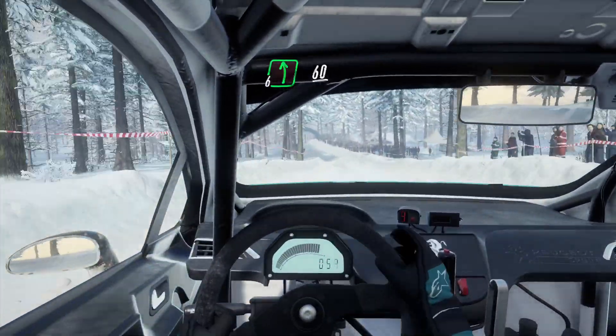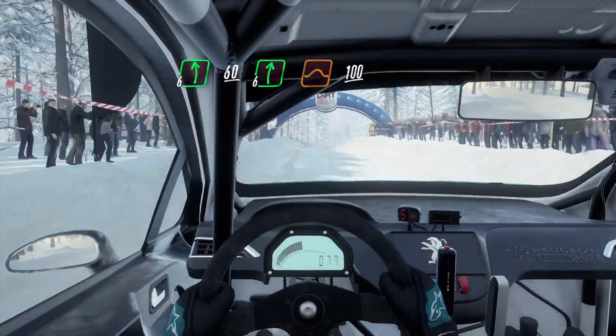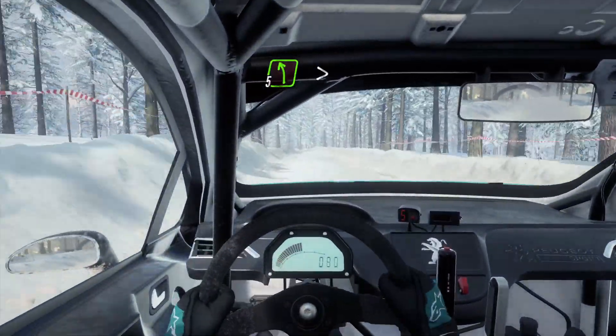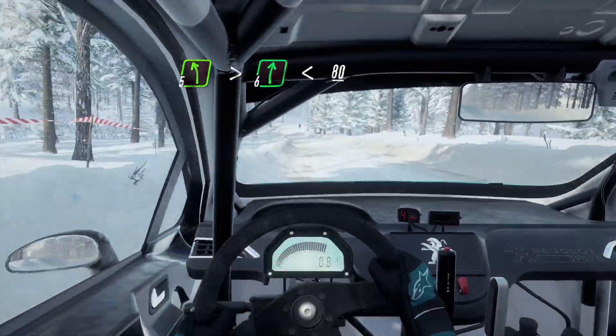60, 6 left, 60. 60, 6 right of a jump, 100. 5 left of a crest, extra long, tightens. Into 6 right, extra long. Opens 80.